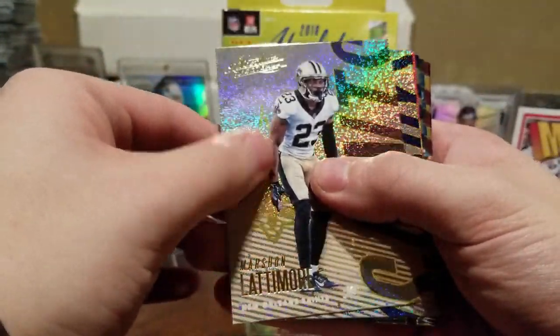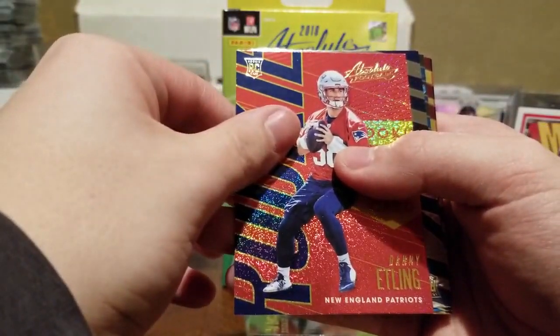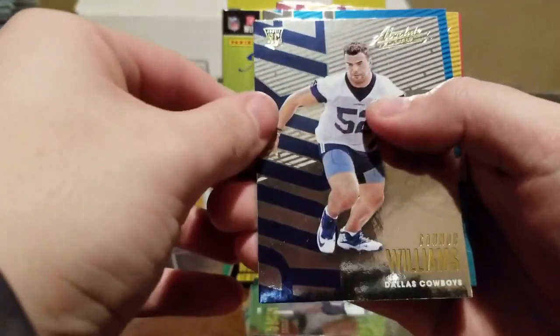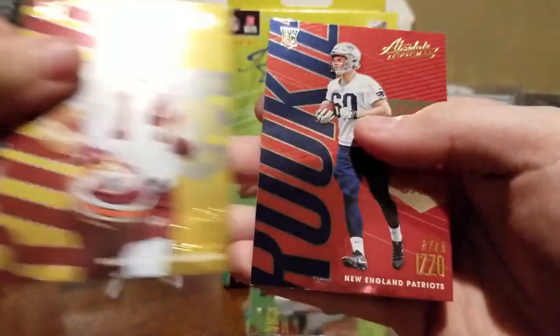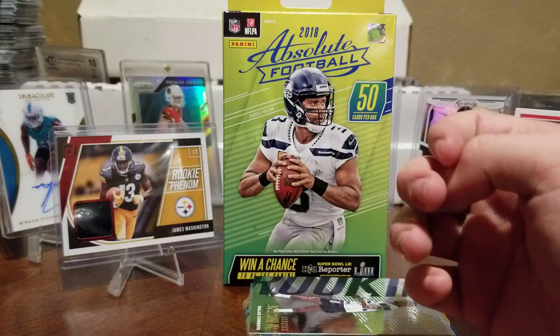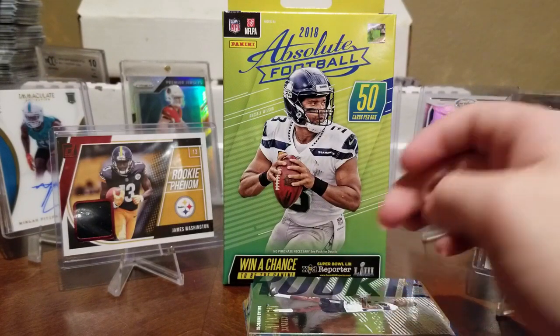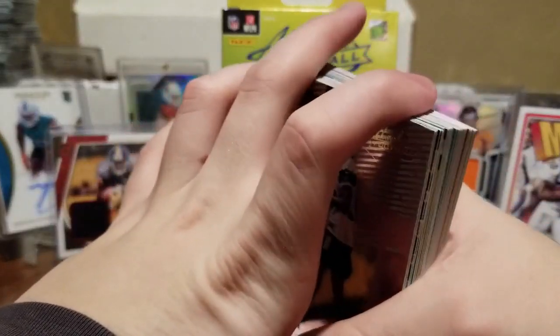Marshawn Lattimore, Zeke, Danny Etling, Connor Williams, Ian Thomas, Trey Quinn, and Ryan Izzo. There's a lot of signature cards with those last three names you mentioned in all the breaks this past year — Obsidian and Playbook — guys you hope get good because you have their auto card.